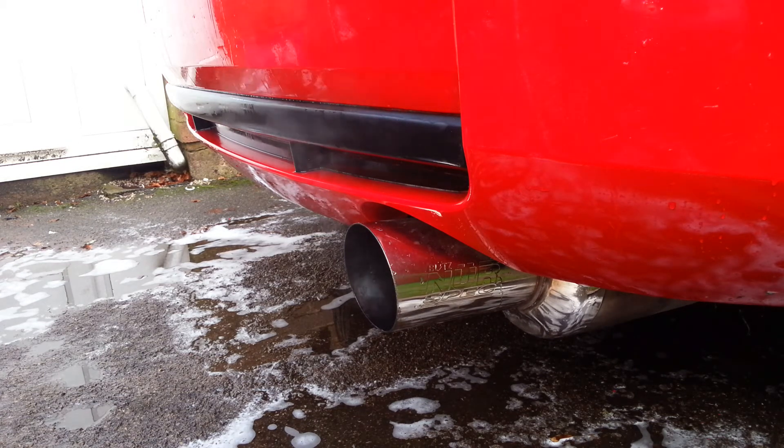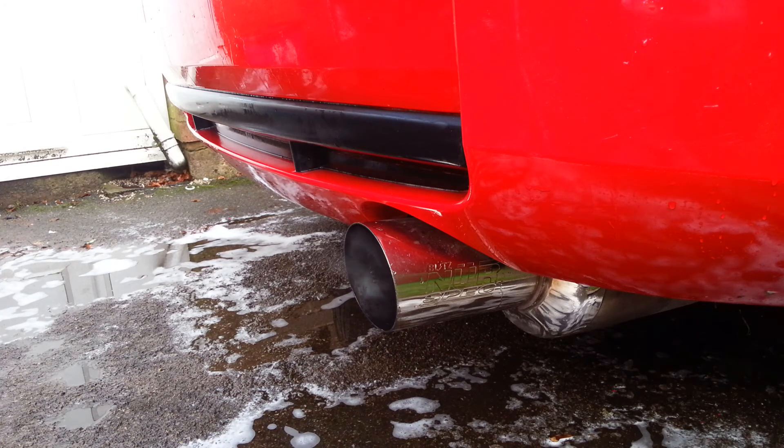Certainly a bit louder, seems to be slightly deeper as well. Always had a nice sound, the Nur Spec. Not too loud — it's not going to deafen you — but it does sound really nice, especially when you're hitting lift. It really kicks in then.